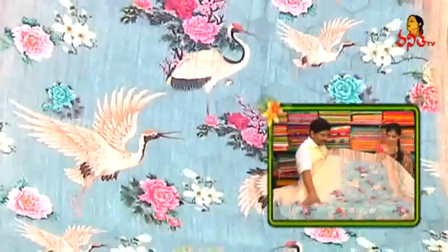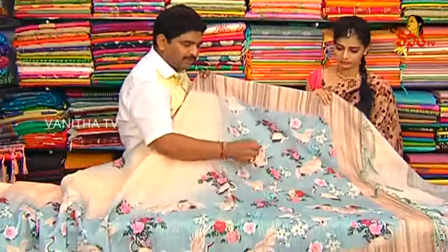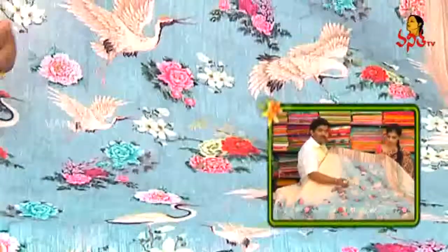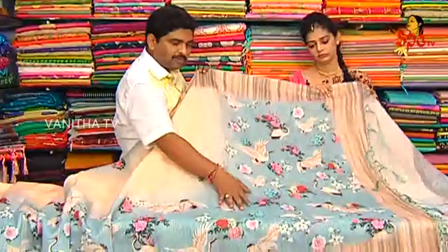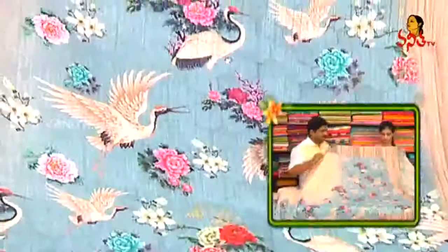We also have 3D prints. We also have flower designs. We also have pink color, red color, light lemon yellow, green color combination, flower bokeh. We also have 3D prints. We also have a little highlight in the corner.